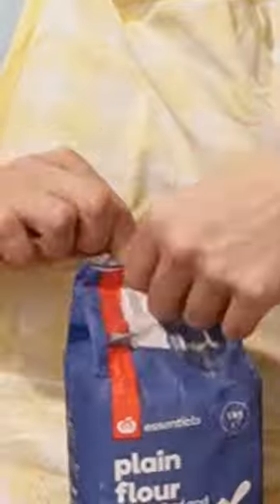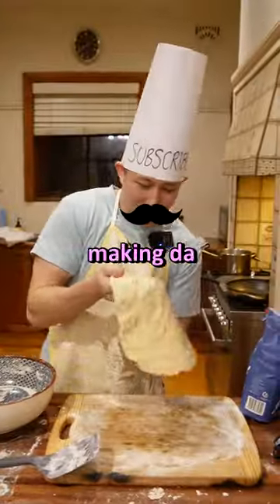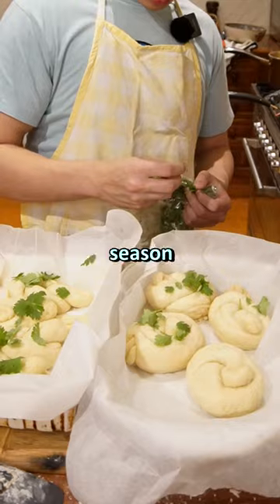Large mixing bowl. A great chef uses two hands. Is that 10 inches, mum? Yeah, it looks about 10. Yeah, she knows. That's going to be a bird. That's not hard to season.